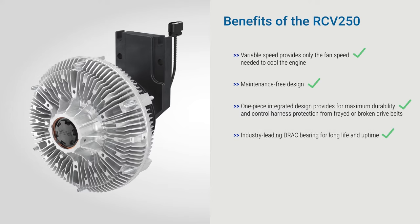Optimal cooling, increased efficiency, and improved driver comfort. This is the Horton RCV250.